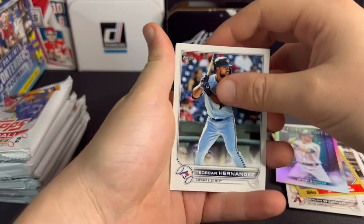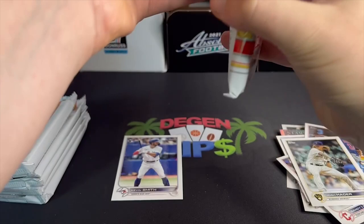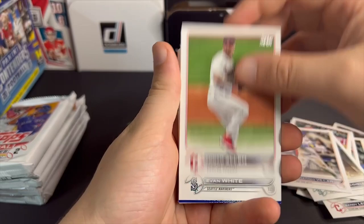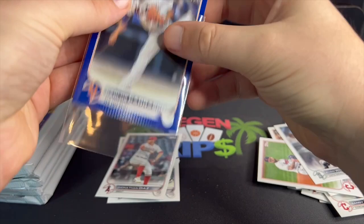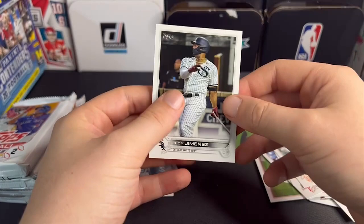Ted, Scarbrough, Hernandez, Sandy Leone, Tristan McKenzie, Josh Hater — so only one rookie in that pack. Jay Pollock, Rardo Reyes — come on, where are the rookies at? There we go — Jonathan Diaz, Logan Allen, Evan White, and we got a nice royal blue Carlos Carrasco. Not numbered, but royal blue — nice color match, really cool looking card. I could sleeve that up.